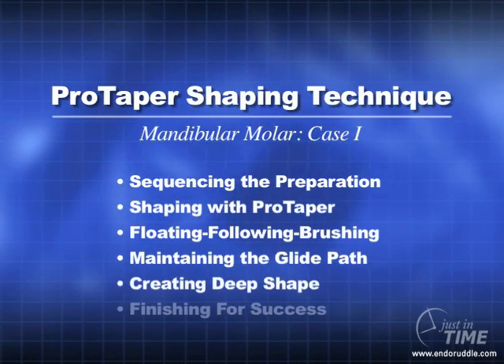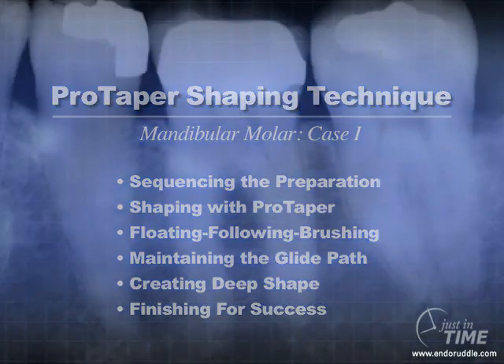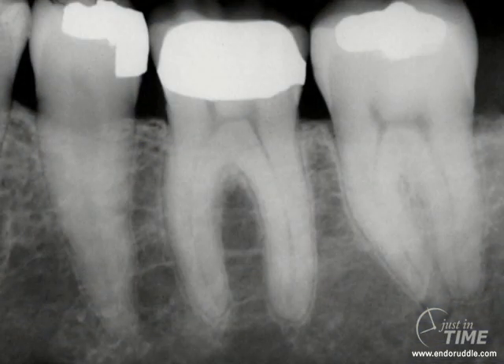Let's get started. When evaluating preoperative films in anticipation of endodontic treatment, it's important to consider the films thoughtfully and carefully. In this instance, you can begin to plan — start with the end in mind. It would be wise in this case if we could remove the clinical crown, which is a porcelain-fused metal restorative, because that will shorten the tooth and oftentimes allow us to work with shorter instruments, which is an advantage.